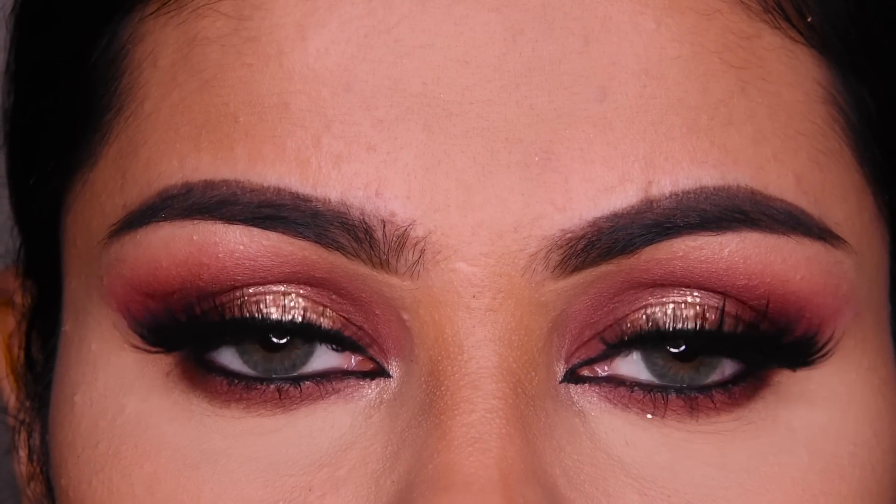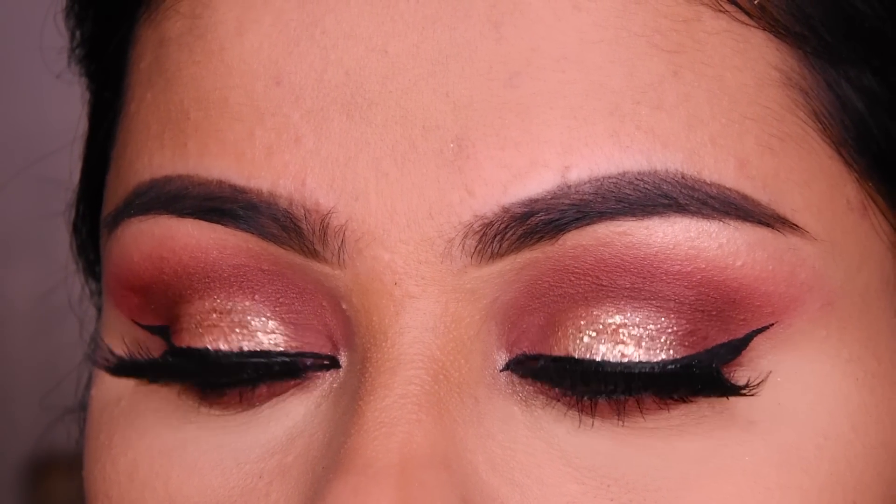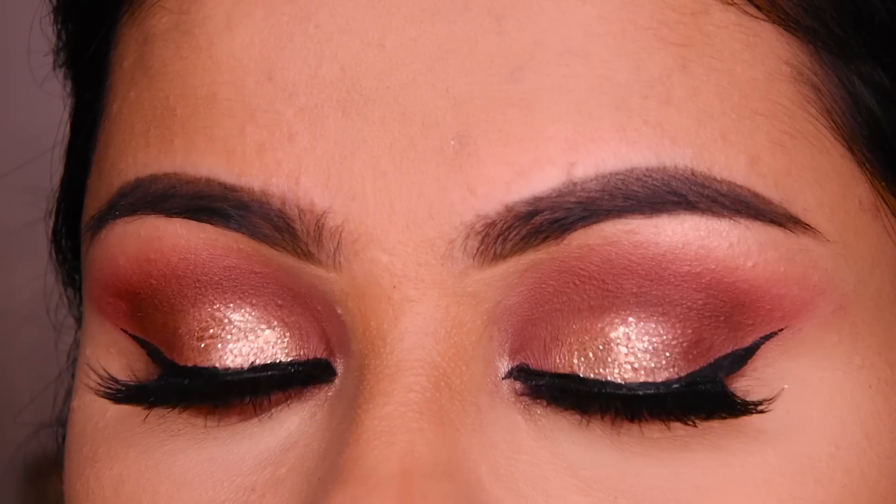Hi everyone! In today's video, I will tell you that if you are a beginner, how you can do this halo eye makeup in very easy and simple steps. It is very easy to do this, so let's see.